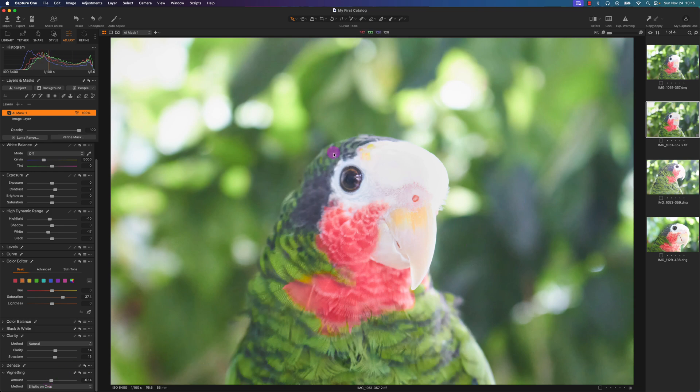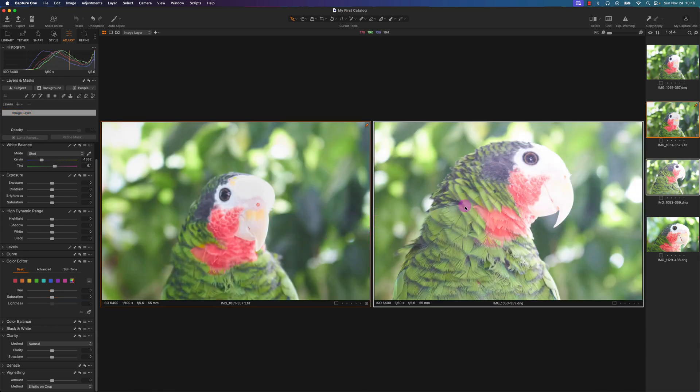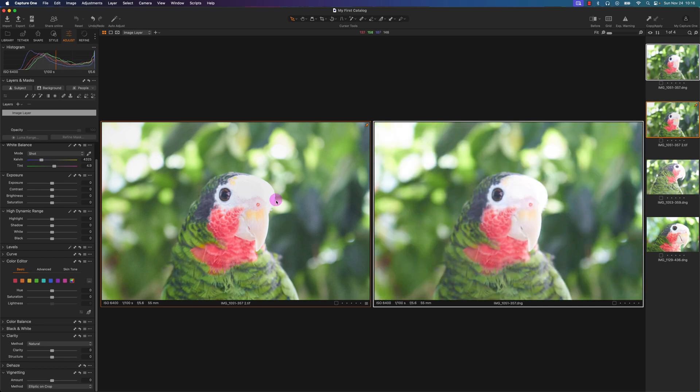I'll right-click and select Set as Compare Variant. This is the Topaz Photo AI3 version, which looks a lot better than the original — with noise reduction, a little sharpening, and then some fine-tuning in Capture One. Unfortunately I wasn't able to recover all the blown-out detail, but that would require advanced masking and layering. What do you guys think of this final photo? Do you think Photo AI3 is good? Leave a comment below, and as always — live easy, sleep breezy, and stay lovely.